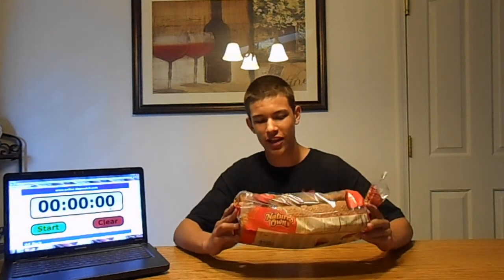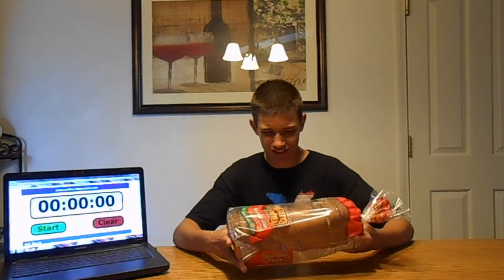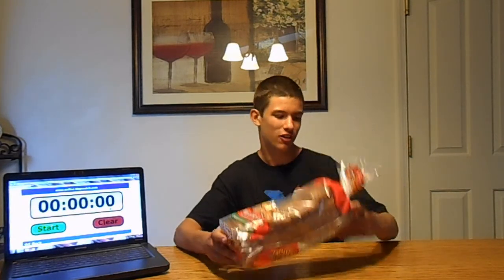YouTube, this is the loaf of bread challenge. I'm gonna eat this loaf of bread as fast as I can — no liquids. I guess the goal would be under 10 minutes, that's just my guess. It sounds pretty good. Let's go.